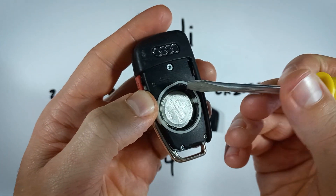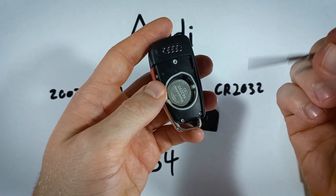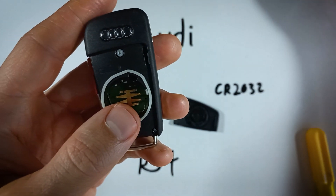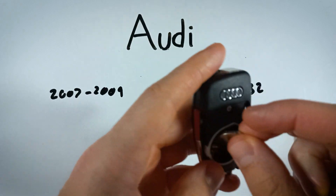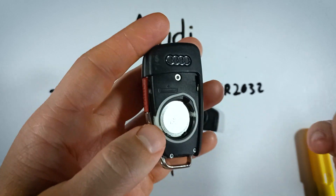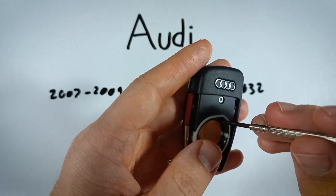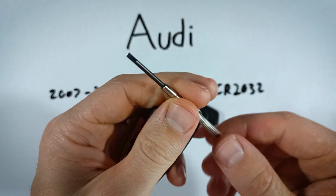My flathead screwdriver is a little bit large, so I'm just going to grab this precision screwdriver. We're just going to go under the battery and pry, and it will come right out. If you don't have a screwdriver like this, you could use a paper clip or other similar small piece of metal or tool, just as long as it fits in this hole and helps you to get under the battery without damaging anything.